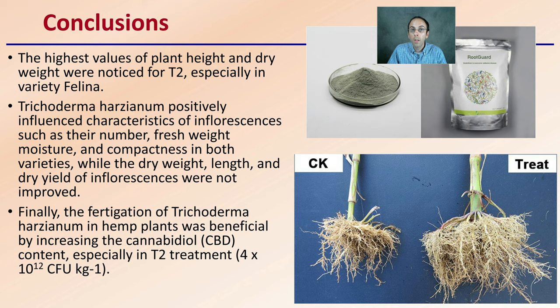Run a control and run a trial yourself to see if it does make a difference, but there's some data here to support that it might be worth the investment and labor to incorporate Trichoderma into your growing operation.